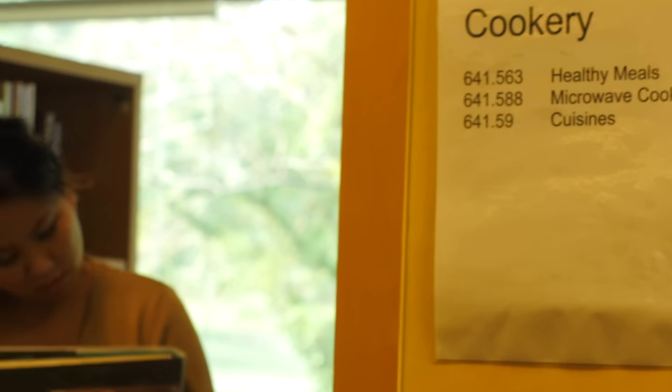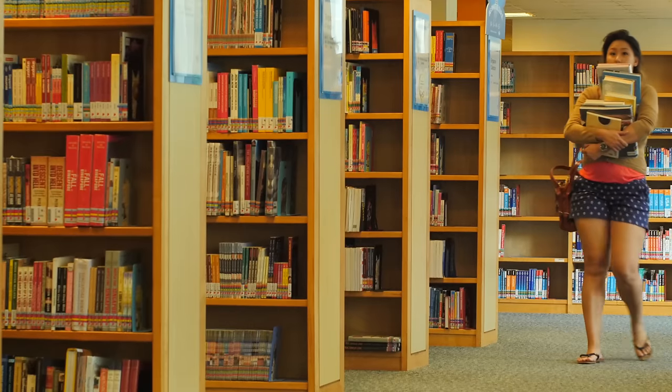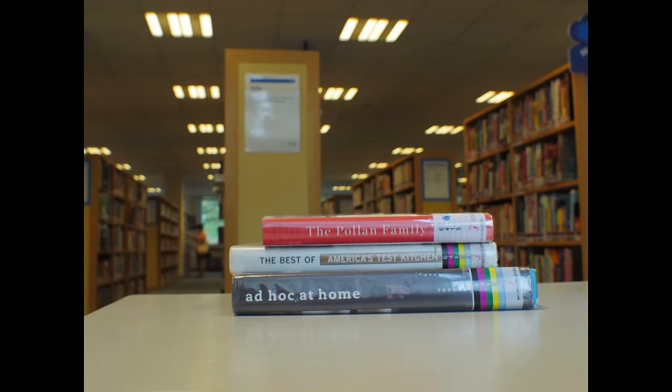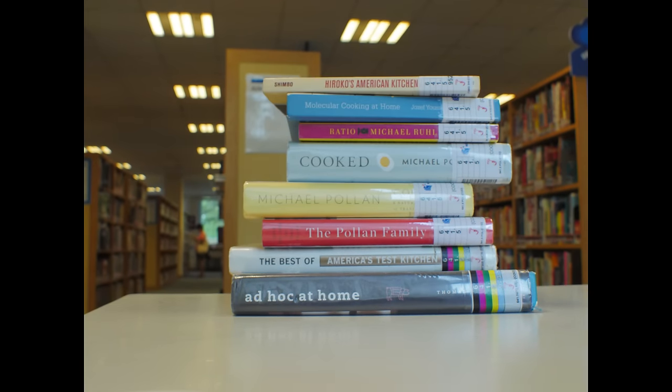Hi, my name is Karen Teo and I'm launching a food commerce startup in Singapore. My hobby is reading about food. The first cookbook I ever picked up was the Cordon Lu magazine series when I was 12.